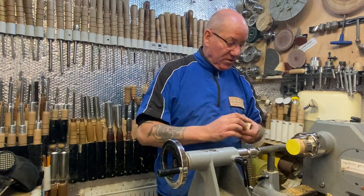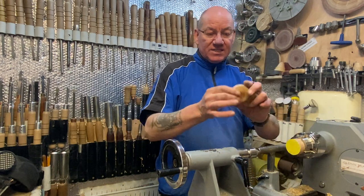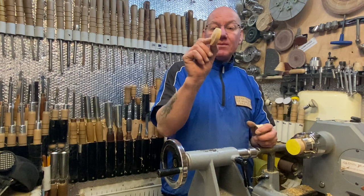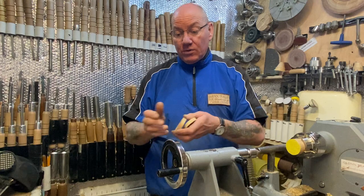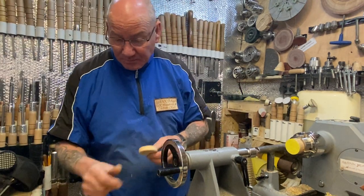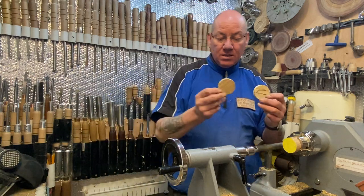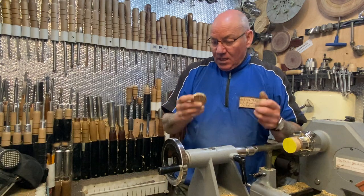Yesterday I cut these off — I have a piece of yew, which I find fantastic for end grain work. Just take the log, turn it down to 55mm, then take them off with a parting tool 10mm thick and you end up with all these. But if you haven't got yew and you want to use other stuff, I've got some here — these ones are spalted beech and these ones are cherry almond, with lovely grain patterns.